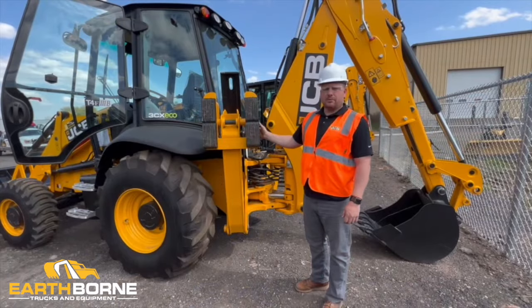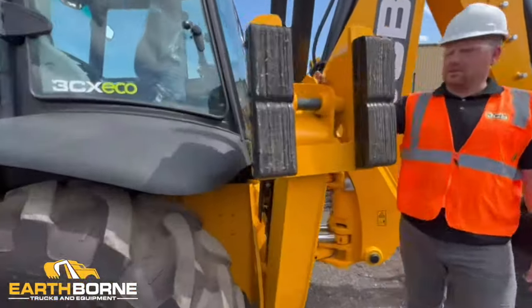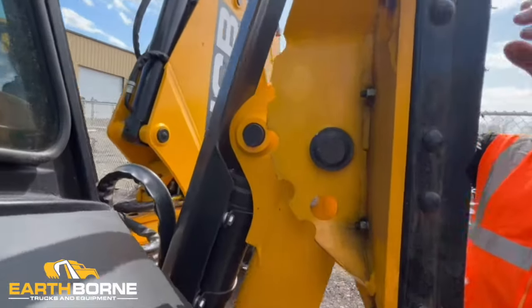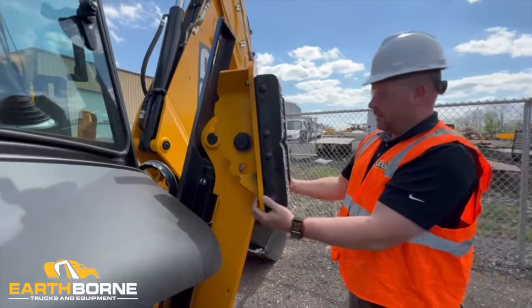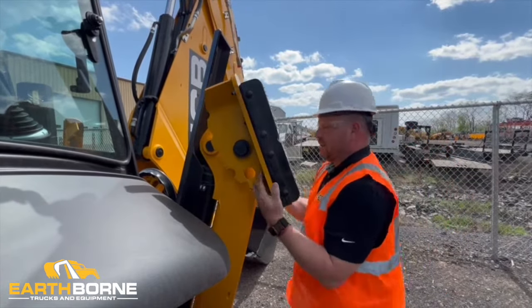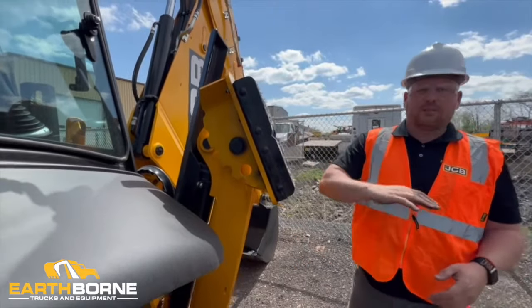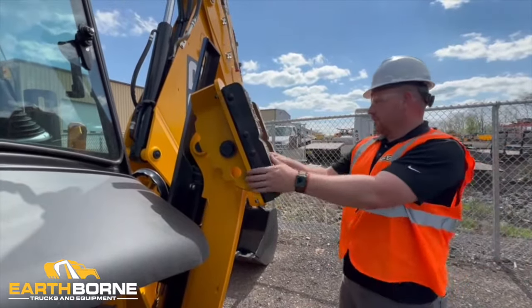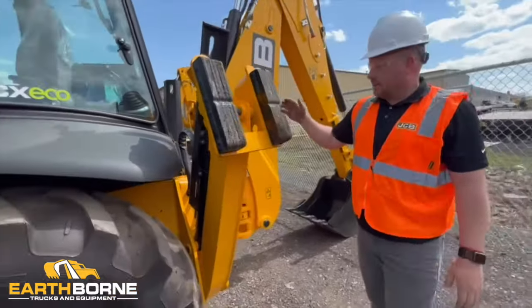This machine is equipped with street pads as well as dirt pads with dirt outriggers on the other side. The way you would flip these — it's a little bit of a muscle — you would want to pull up on this until you get it to a point a little bit past halfway, then you can put the outrigger down and finish it off. There's a little rubber stopper on this side that creates tension so they stay tight.